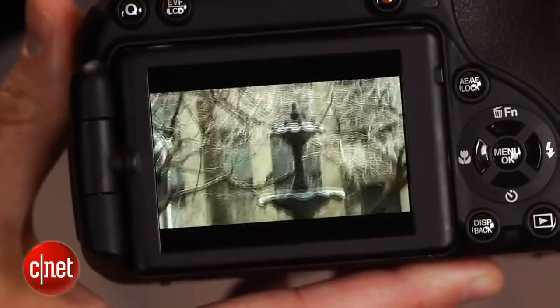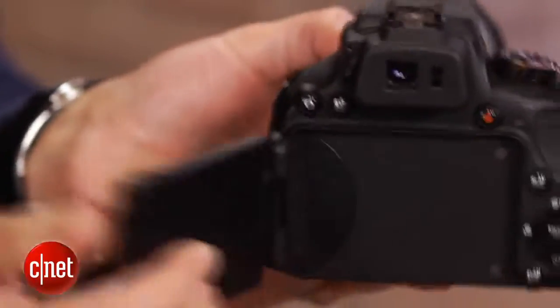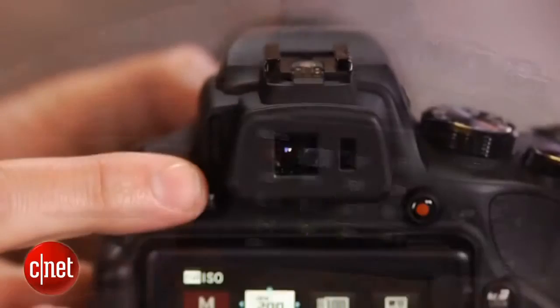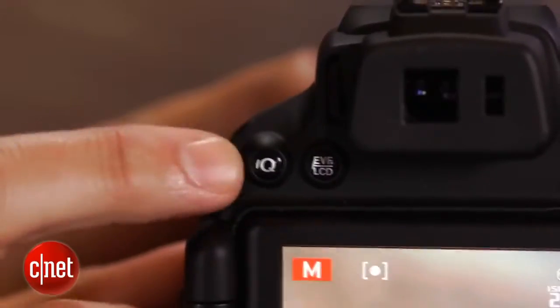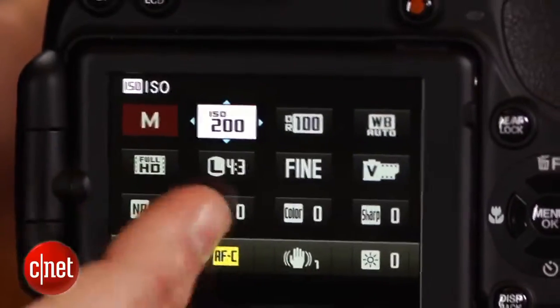It does, however, make this camera feel more like an SLR, especially with its manual focus ring, the flip-out LCD, and high-resolution electronic viewfinder, and its new Q button that lets you quickly access the bulk of your important settings in a nice, easy-to-navigate interface.